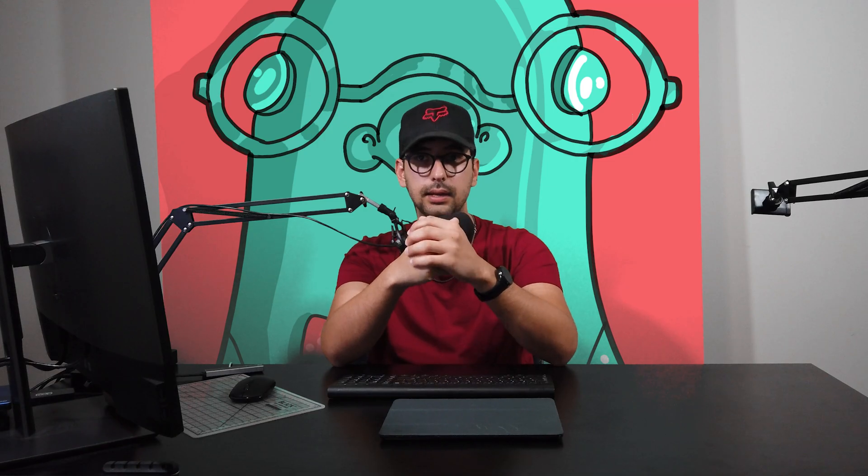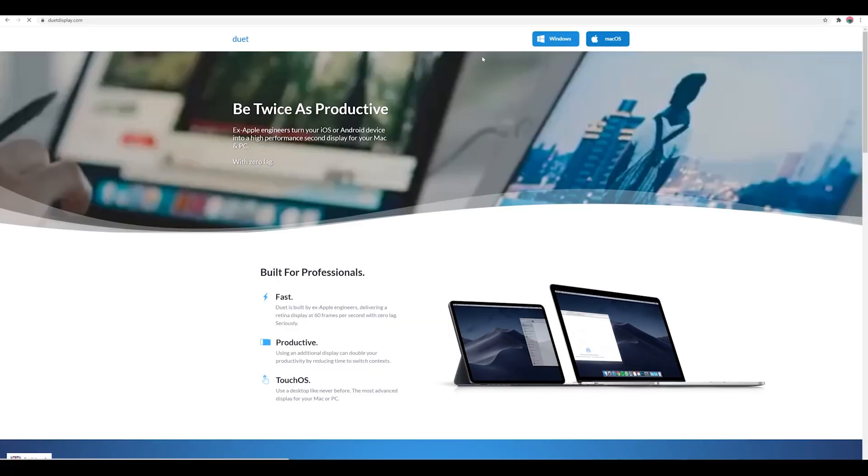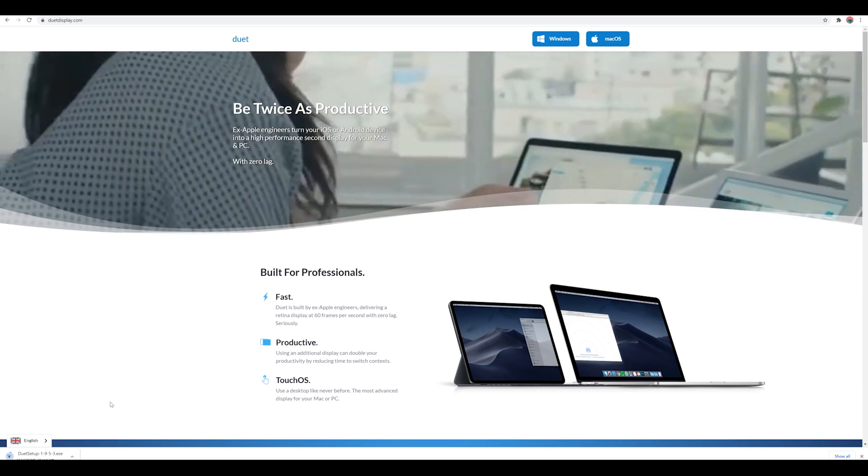I'm going to show you how easy this is to do. All you have to do is head over to your App Store and look for an app called Duet. Once you download and open it, it's going to ask you to download a secondary app on your computer, which is free. This app is what allows your computer to communicate with your iPad.